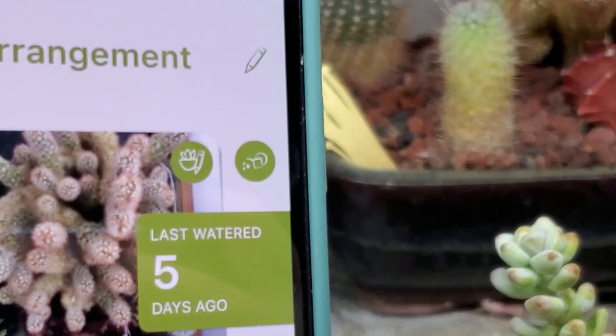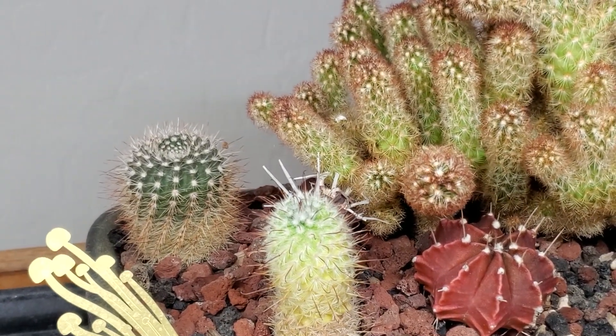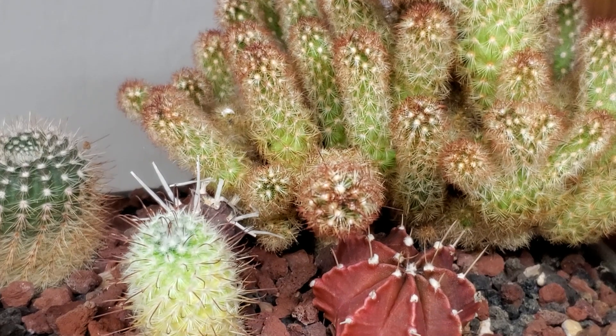Its average watering is every 10 days, and I need to go back and find the original photo of it because it has grown a ton. I love this one — it's so low maintenance. That is the ultimate dream plant for me: barely needs any attention.